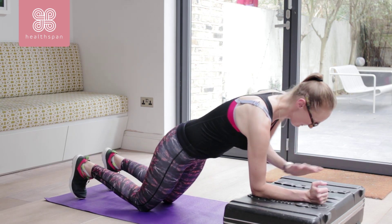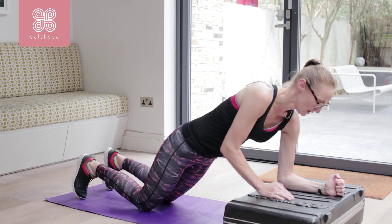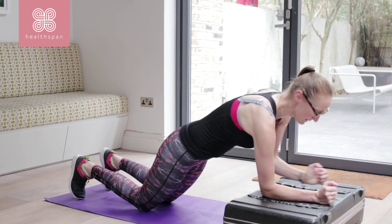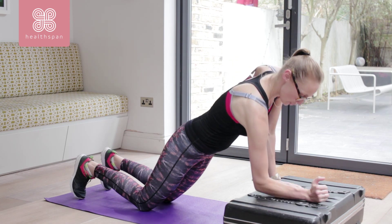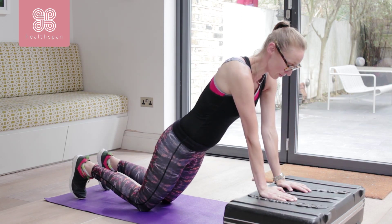Weight forward. I'm then putting my hand exactly where my elbow was. I'm bracing my tummy so I'm not letting my tummy fall. Pushing through the palm of my hand, dropping back down. Try to keep my hips as straight as possible.